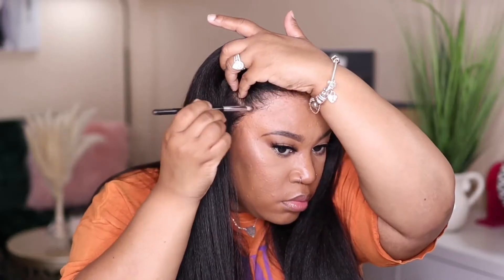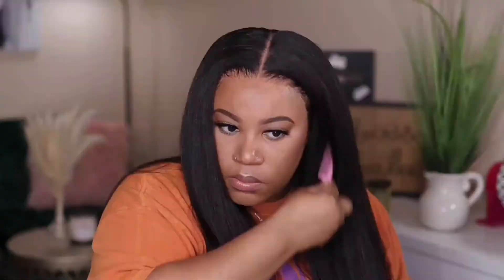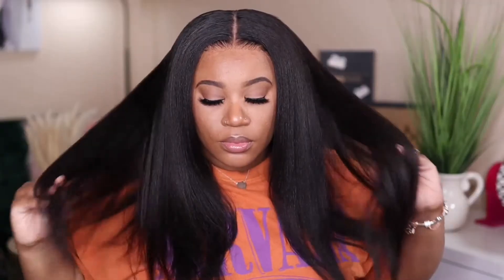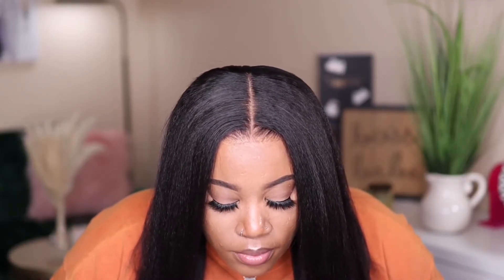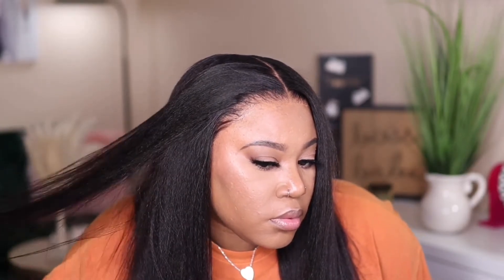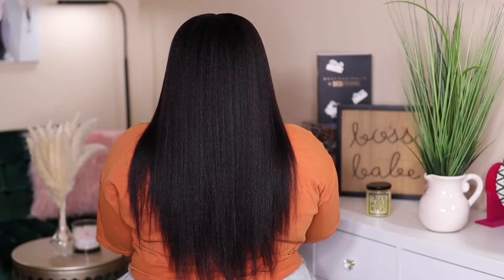There were a lot of shorter hairs at the top of this unit, so I had to go in with the same spray I used to melt the lace down to get them to lay down — they were being very stubborn. This is how it all came together. I am loving the final look. This hair is very thick, but I'm not mad at it. I'm also not mad at this hairline and parting space. It's nice to know you don't have to do any extra work, unless you want to press the unit out more. But like I said, you can definitely wear this straight out of the box.